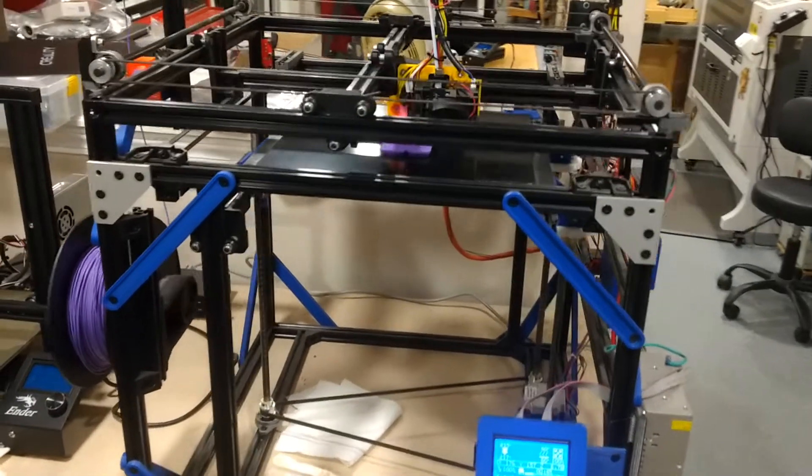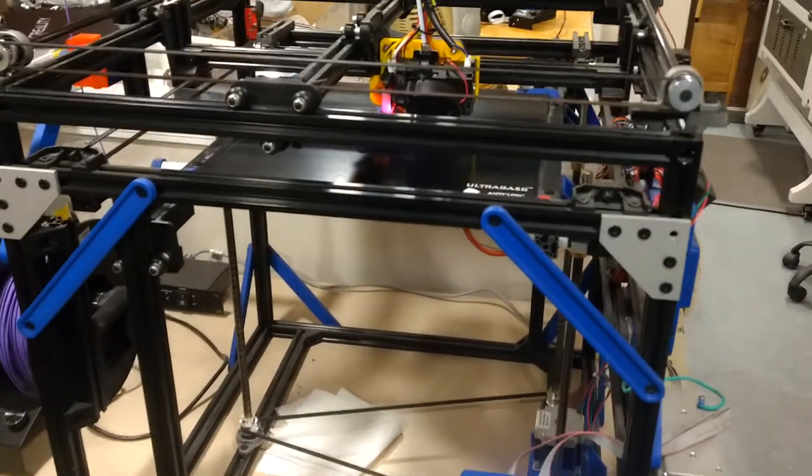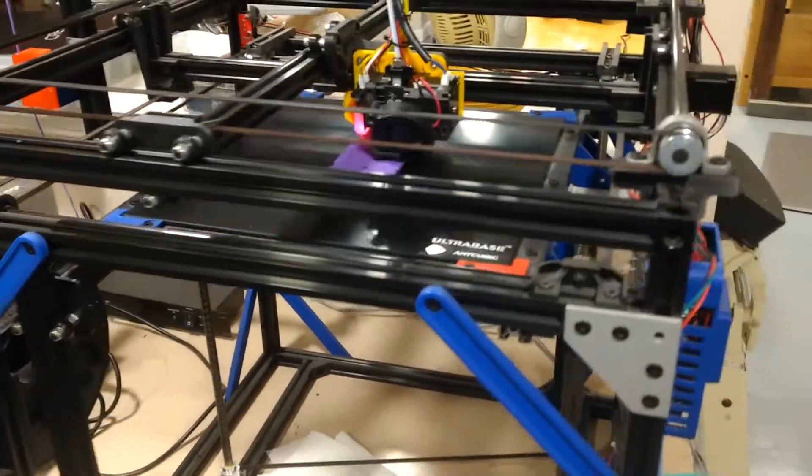Hello and welcome to my 3D printing area. This is a follow-up from a video I made quite a while ago.